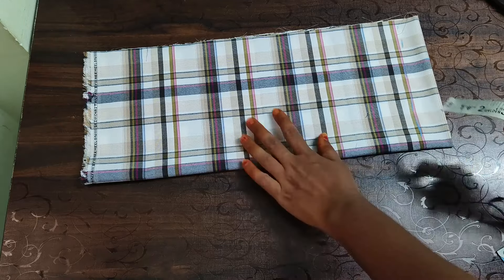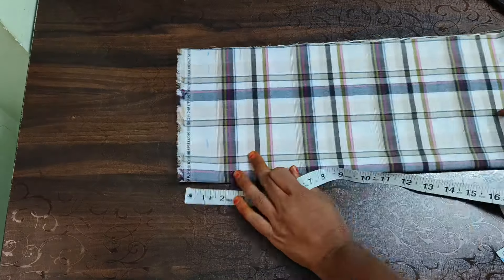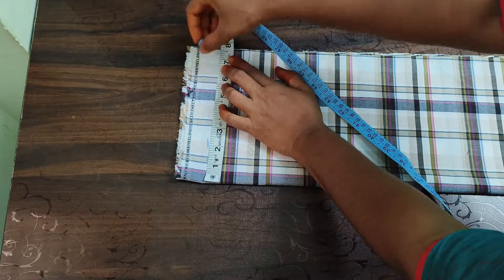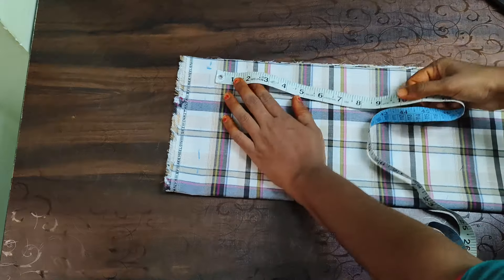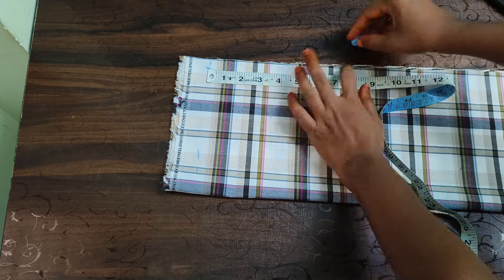This is 1 and 1.5 inches. It is an elastic folding. This is 15 inches. Here we have to fold 7 inches.